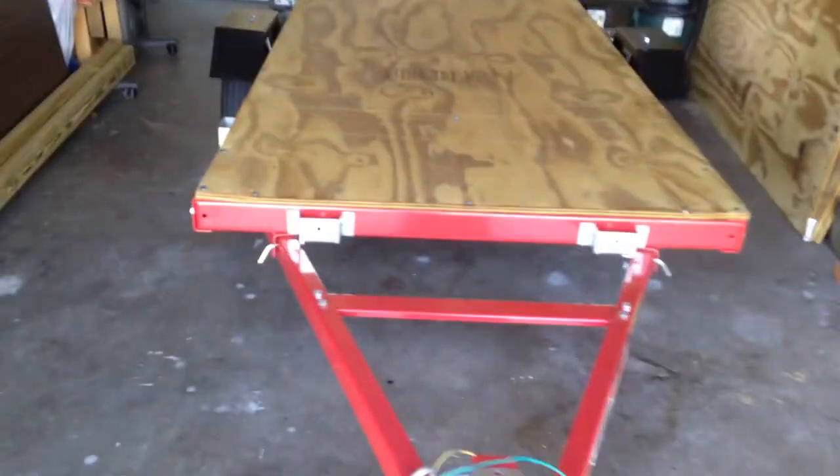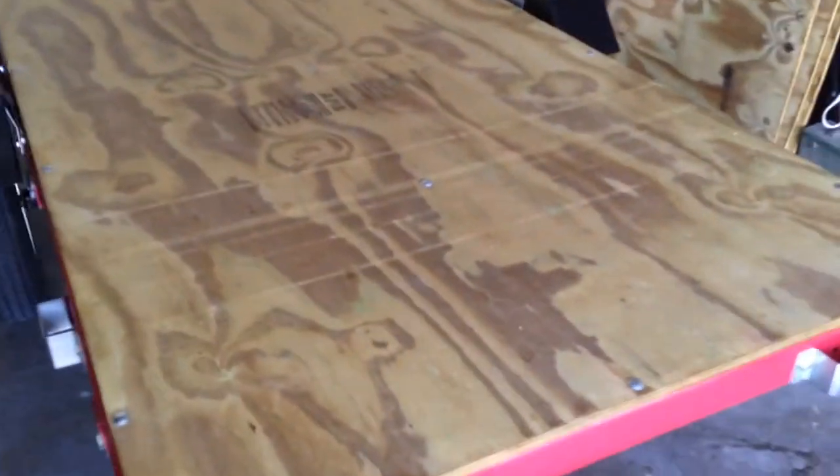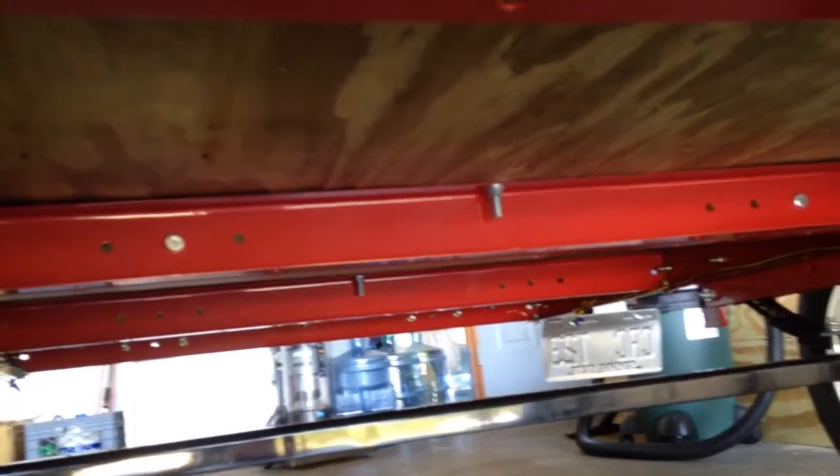We've now got a fully functional four-by-eight trailer ready to haul anything you need for a trailer this size. Going underneath to show you — there's one on either side, you can see how they come through. You could put an additional one right there but I don't see any need for it.